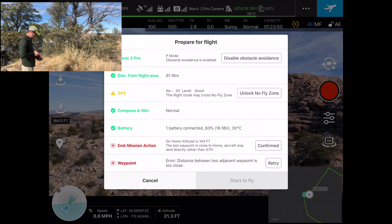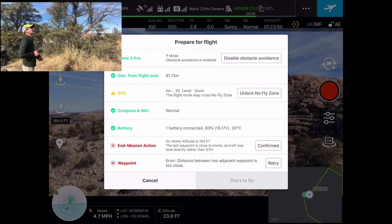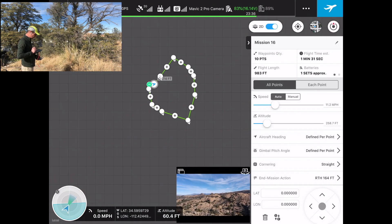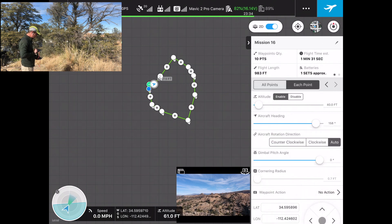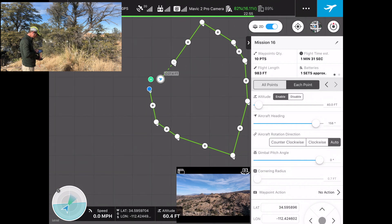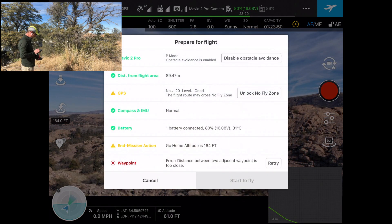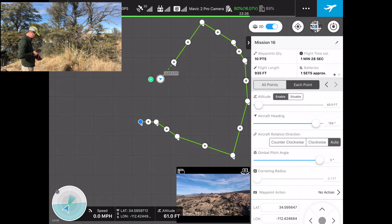One of my waypoints is a little too close — I messed up the setup because my last waypoint was too close to the home waypoint. Let's cancel that and go back to look at our waypoints. That last waypoint is definitely very close to home. How do I delete a waypoint? I've never had to do that before. I'm going to drag that waypoint over — this is me being sloppy. I think everything should be good now, so let's try the airplane button again.